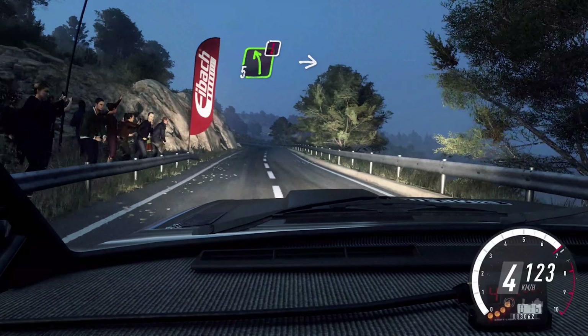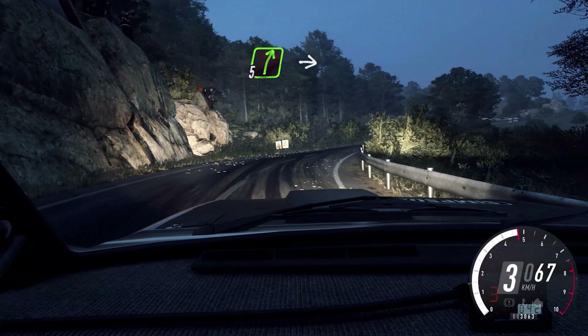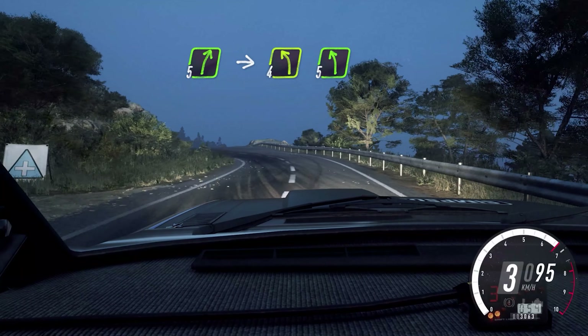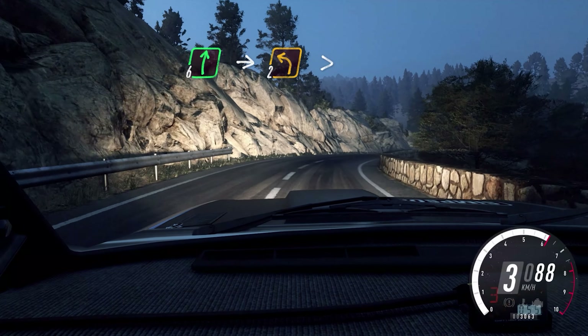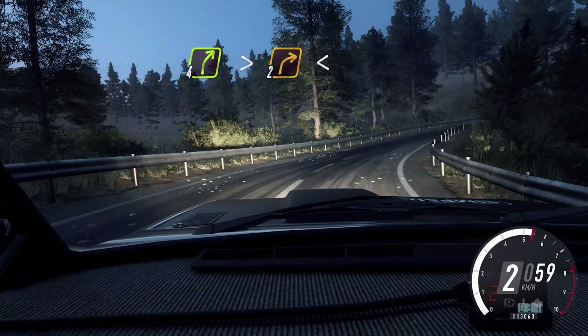5 left long, into 5 right, into 5 right, into 4 left long, into 4 left long, keep right over a crest. 5 left. Into 6 right, into 2 left tightens. Into 4 right long, tightens 2 long, opens.